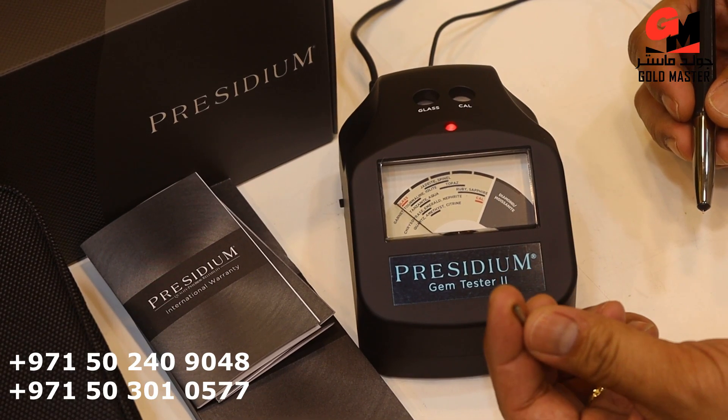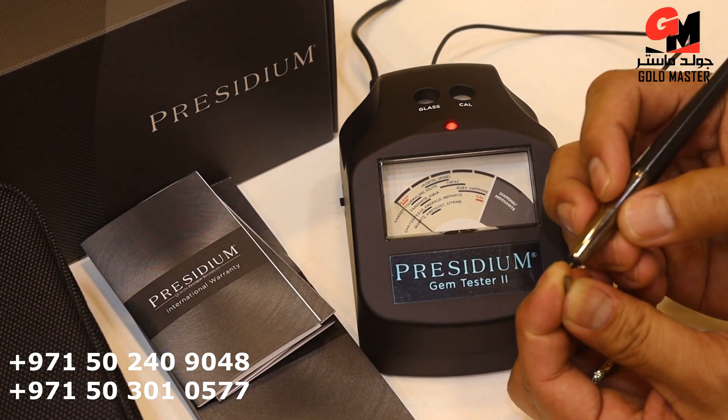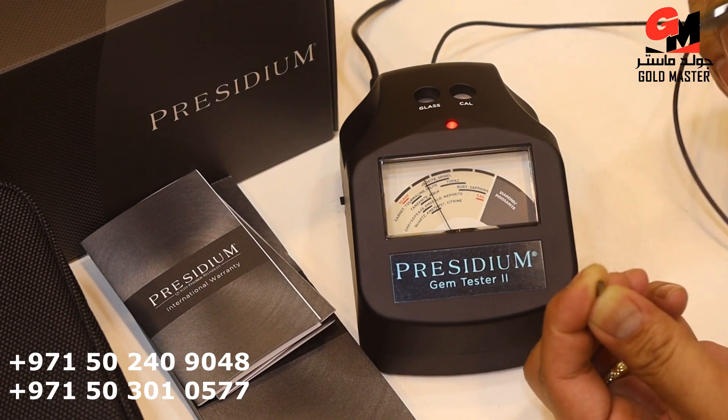For your background, we have here a small tiny diamond. I will show you. See? Very nice.